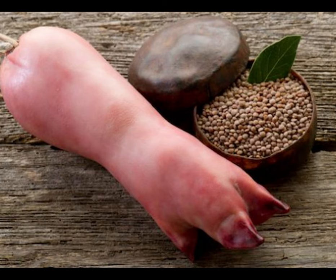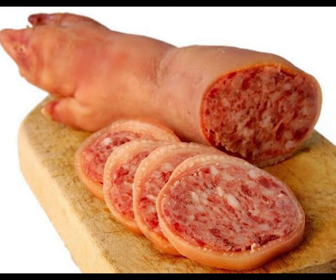Zampone is considered the offspring of cotecchino. Rather than using the intestines as a casing for the meat, zampone uses the skin of the pig's leg — zampa in Italiano — hence the name zampone.